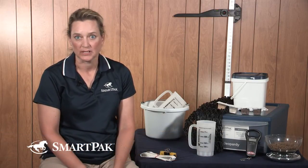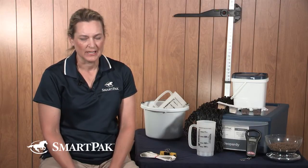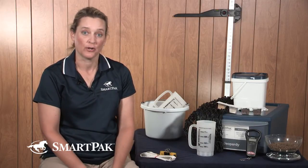Hi, I'm Dr. Lydia Gray. I'm the staff veterinarian here at SmartPak, and today we're going to talk about one of my favorite topics, the body condition scoring — what it is, why you should be doing it, how to do it, and then some additional measurements that could also help.